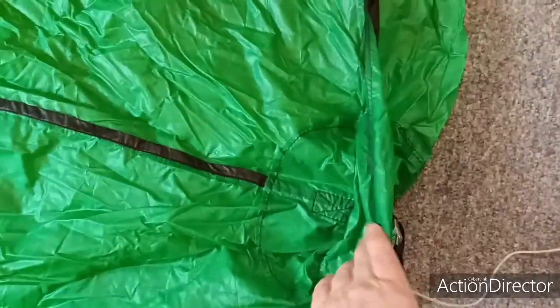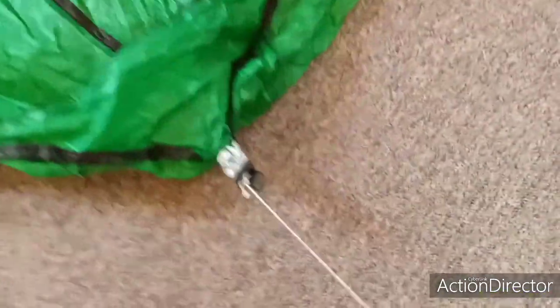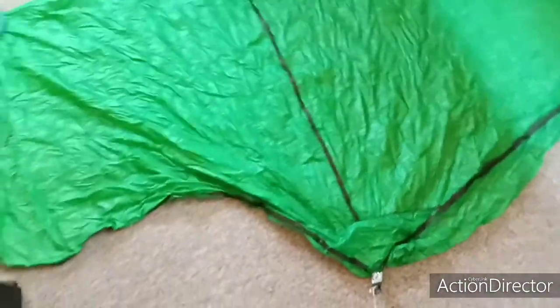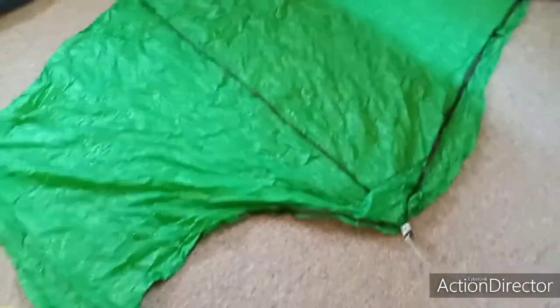This is actually a pocket that you can put a trekking pole in, but my River Country tent goes point up, so here's a place I can put it. Then it just goes up in here and mostly just stakes out. I'll go and set up the tent and put this on it and show you what it looks like.